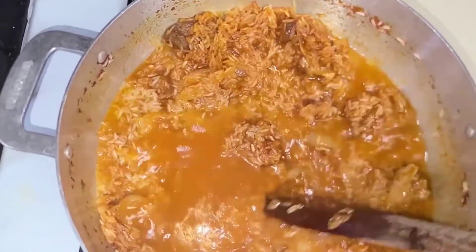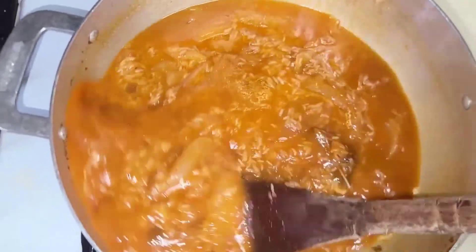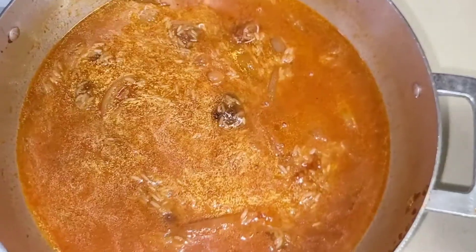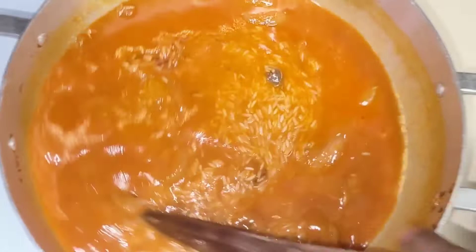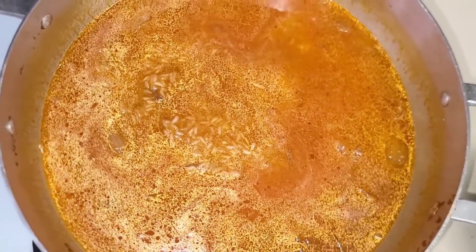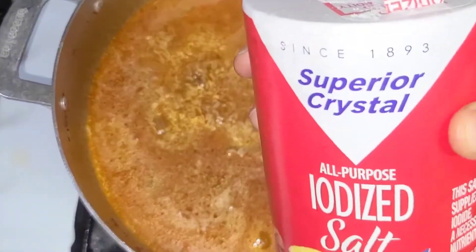I'm adding water — the amount is to your preference depending on what kind of rice you're using. I'm using jasmine rice, and jasmine rice does not take a lot of water. If you're using long grain or any other rice, you might need a little bit more. If you're not sure, always add a little bit first, and if you need more later you can add it. Remember, if you add too much you can't take it away and your rice will be mushy.